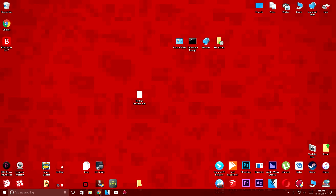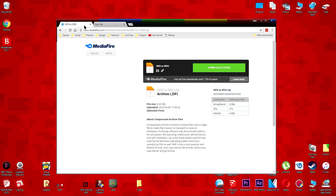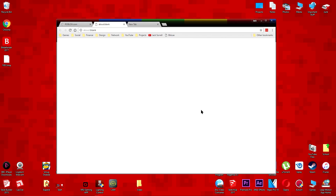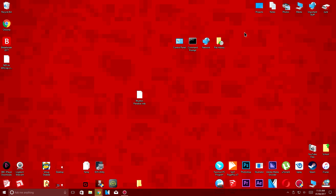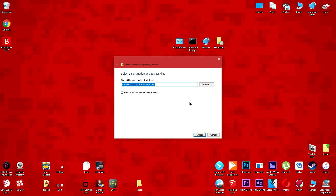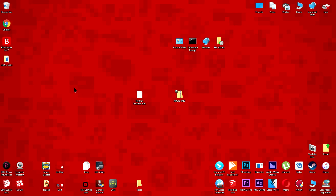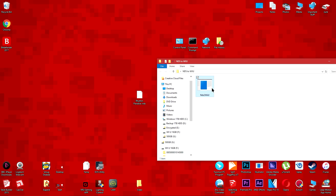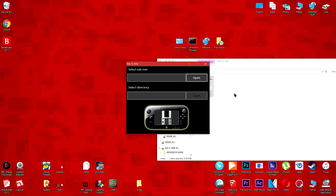On your computer, click the link which is in the description and it'll take you to the download page. Click the download button and save it to your desktop. Then extract the zip folder. Run the program named nds2wiiu which will be inside the extracted folder.